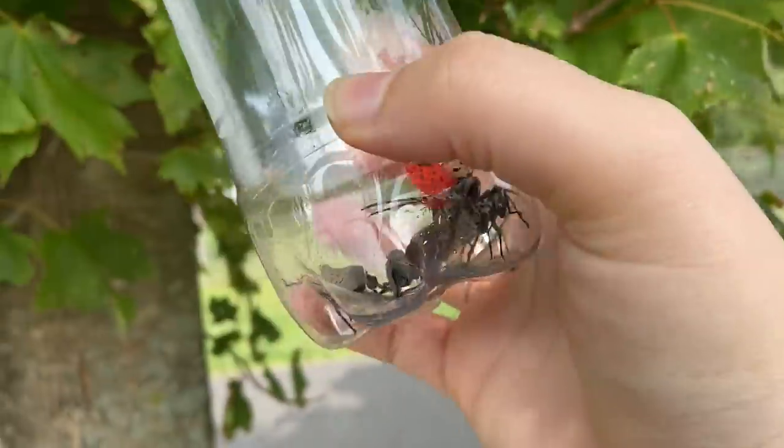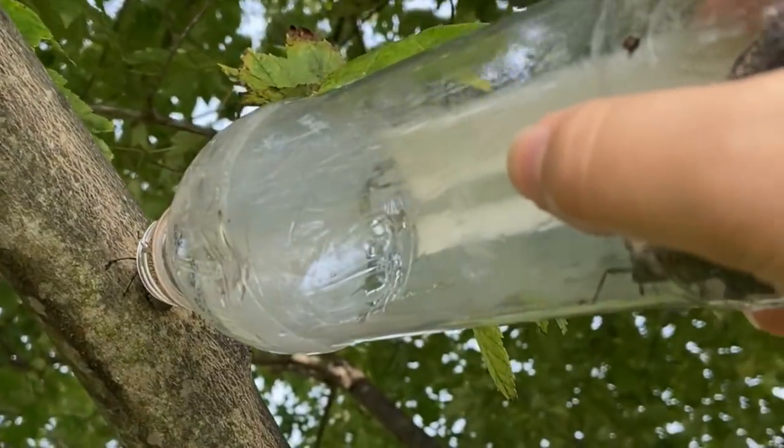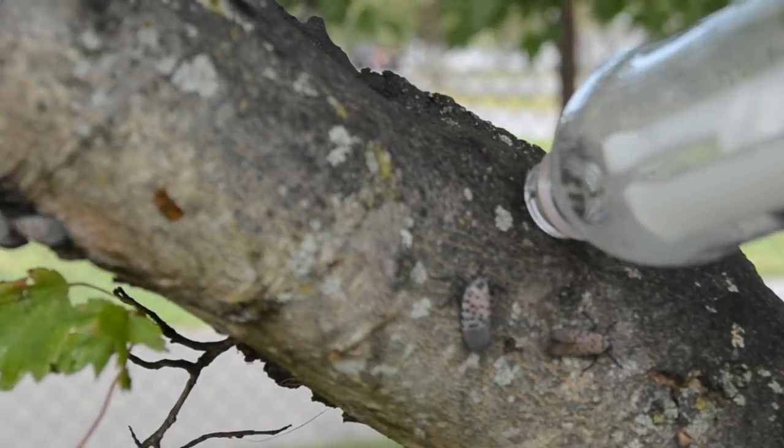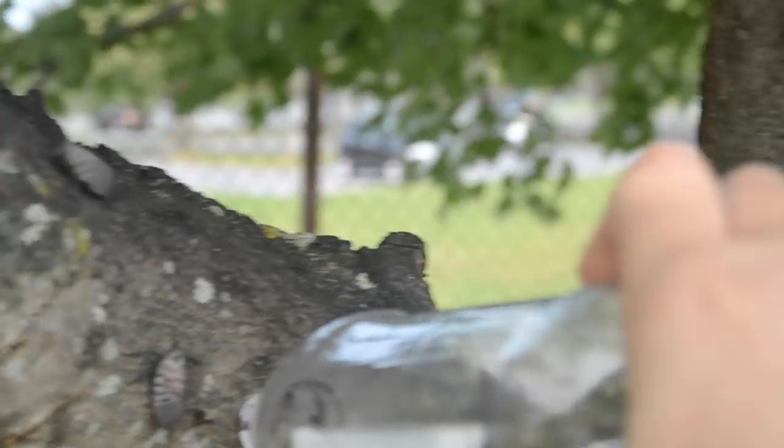It's not that something in the bottle is attracted to them — they're just trapped and their defense mechanism is to jump away. We are only allowing them to jump into the bottle this way. I didn't have a 100% success rate, but it was definitely quick and convenient.